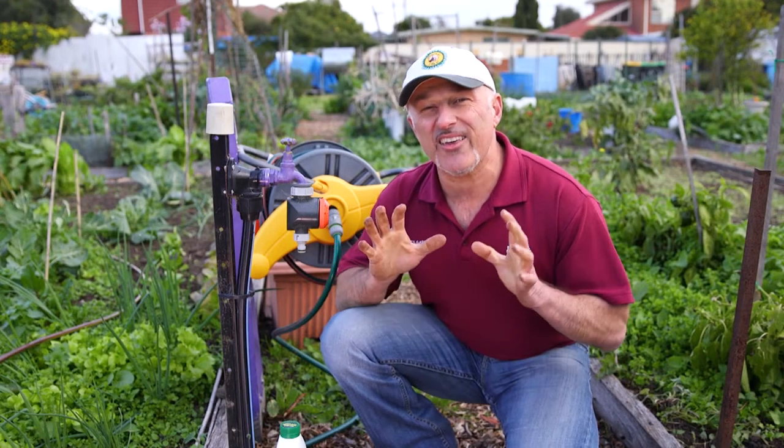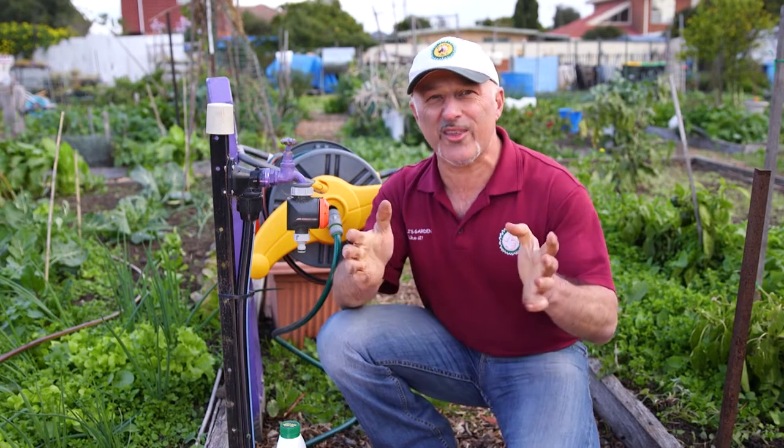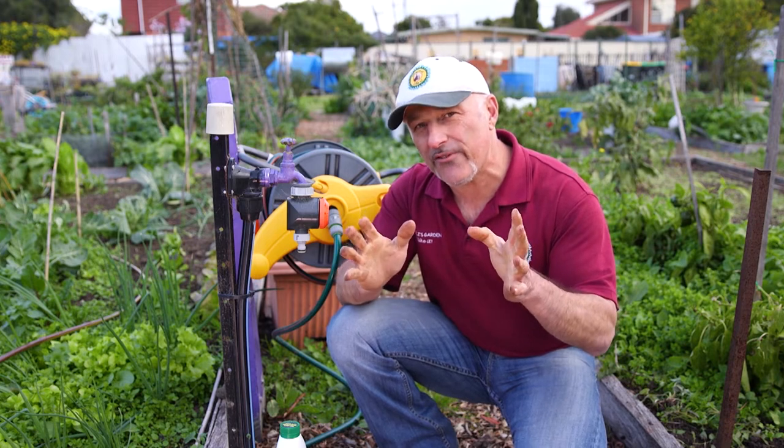There is nothing worse than going outside and seeing your plants destroyed by insects or disease. I'm going to show you how to look after them the natural way.